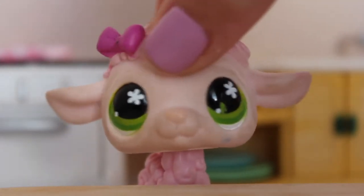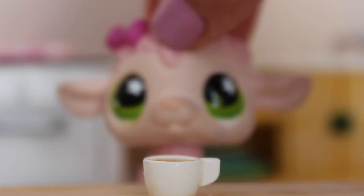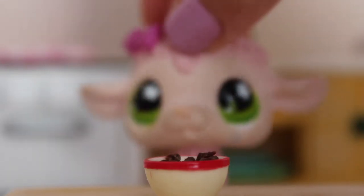Alright, let's get started! The ingredients you will be needing are butter, white sugar, brown sugar, vanilla extract, baking soda, some hot water, salt, flour, and chocolate chips. You will also need a big bowl and a spatula or something to mix with.